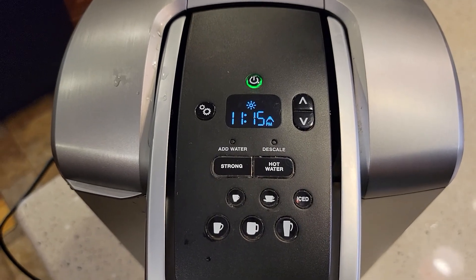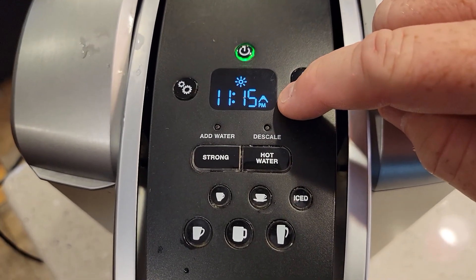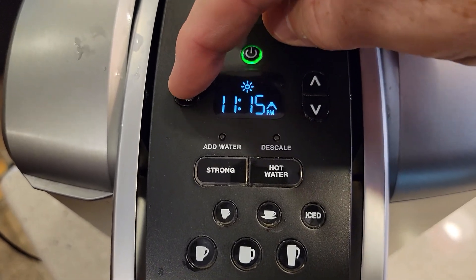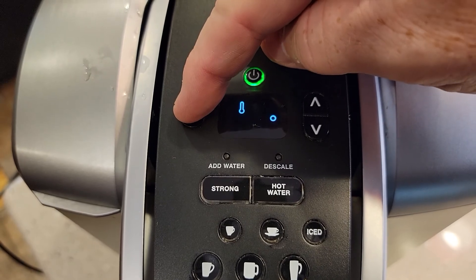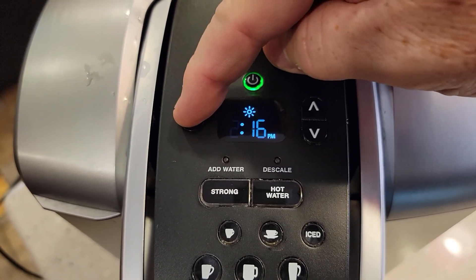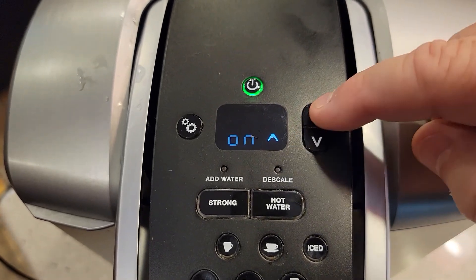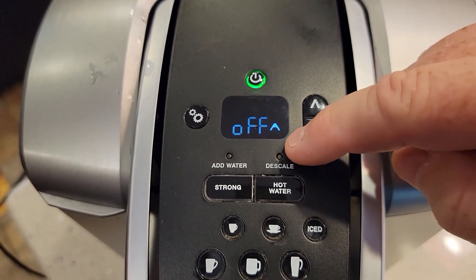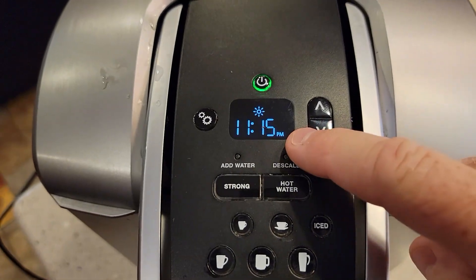We simply need to take the machine out of high altitude mode — get rid of that triangle, or that mountain. Go into the settings and hit the menu. Go past the temperature. That's auto off. Now we've got the mountain on — go off. High altitude is off. Hit your settings button, and the mountain went away.